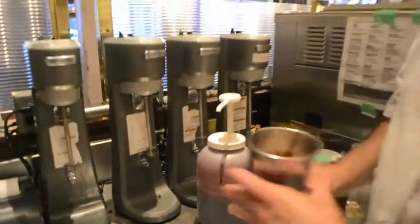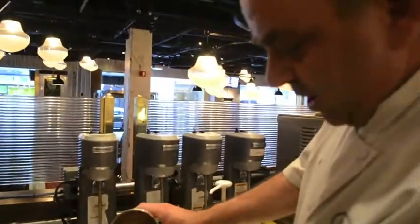Now if you were doing this at home, you might take some vanilla ice cream, chocolate syrup, an ounce or two of milk to help thin it out. We use a soft serve variety here.